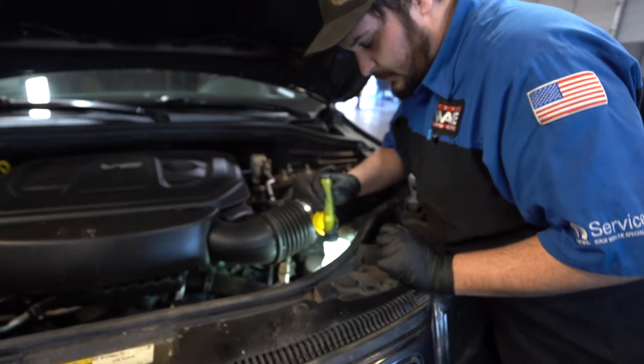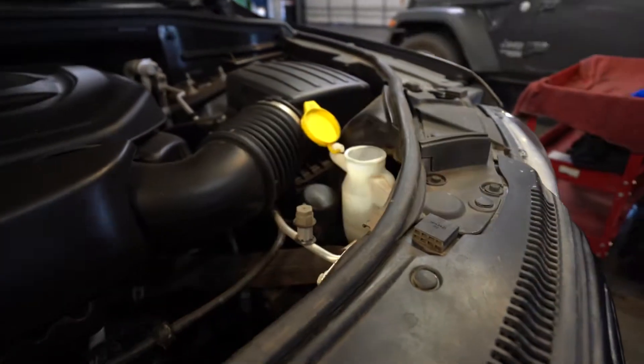Washer reservoir is pretty full, but we're going to top that off anyway. Just make sure you have washer fluid in there.